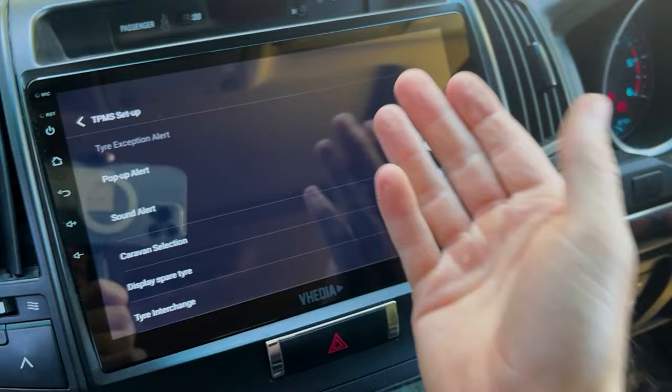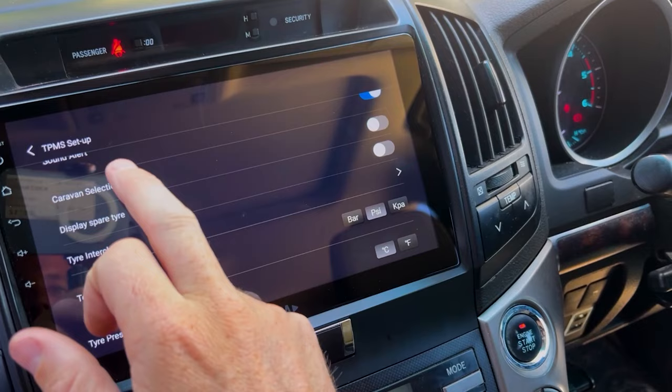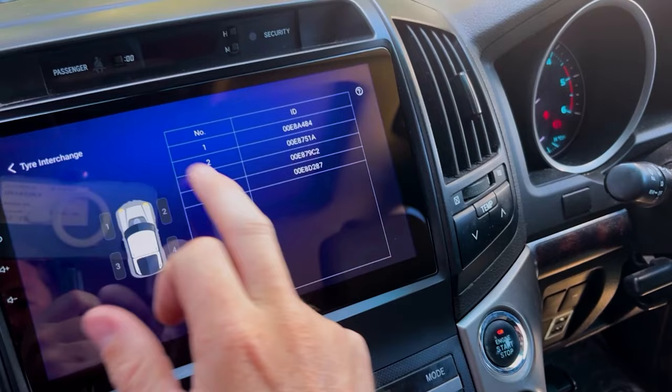In TPMS setup you'll see a pop-up alert configuration — this is what you saw during the alarm demo. The sound alert can be turned on or off; it's currently off because the mute button was pressed. You'll also see options for spare tire, caravan selection, and tire interchange.